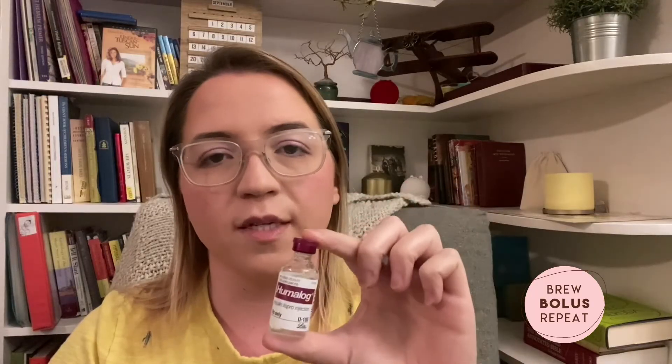The meter also came with a lancing device and 10 free test strips. So for tomorrow I've got my PDM, my pod, and my vial of Humalog. This will act as all of my insulin — I won't use Lantus anymore at all, just Humalog only. I've got some alcohol swabs to clean the site. I think for the first time around I'm going to put it on my arm. I'll try to check back in with you after I have my meeting with my pump trainer. I'm not going to take my dose of Lantus in the morning like I normally would, because you have to go 24 hours without your long-acting insulin before you can start.